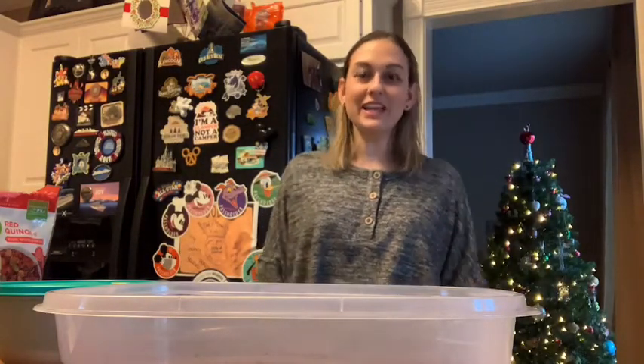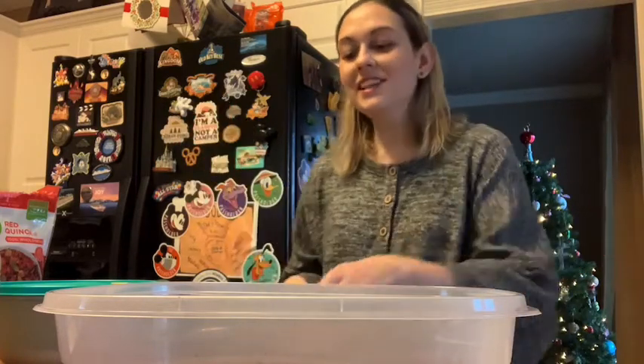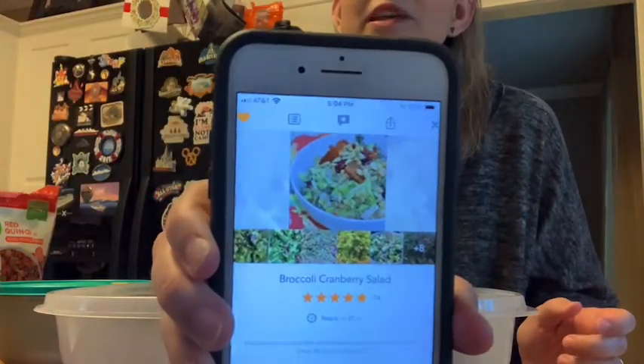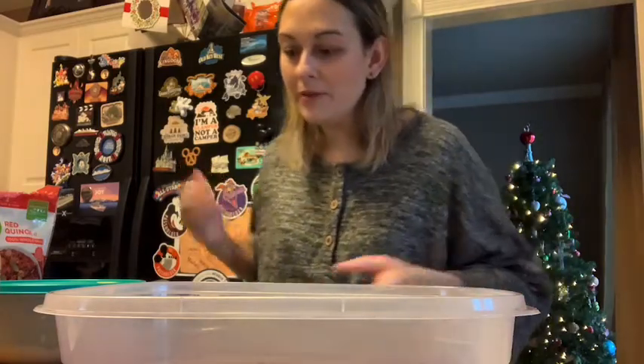Hi everyone! It's Kara Wedby, your favorite Pesca Vidi Vegan coming to you for our Meatless Monday recipe. Today's recipe is from the All Recipes Dinner Spinner app — the broccoli cranberry salad. I had some dried cranberries left over from Thanksgiving so I wanted to use them. So that's how we're gonna do it.